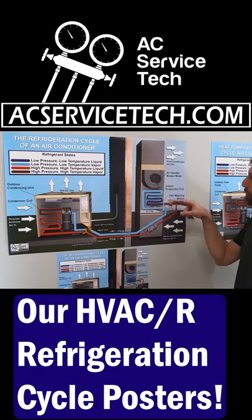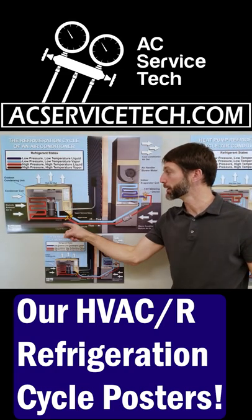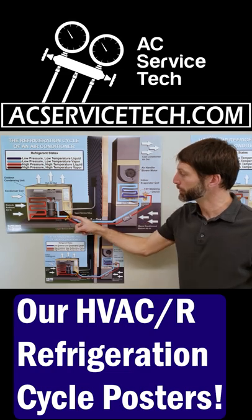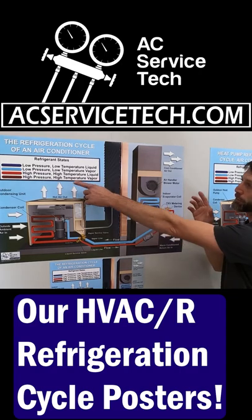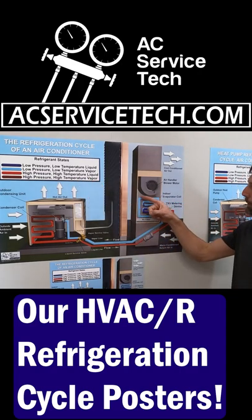Here's a refrigeration cycle of a split system air conditioner. You have your indoor air handler and your outdoor condensing unit. It includes a scroll compressor, service valves, filter dryer, and thermostatic expansion valve. The refrigerant states are indicated by the colors.